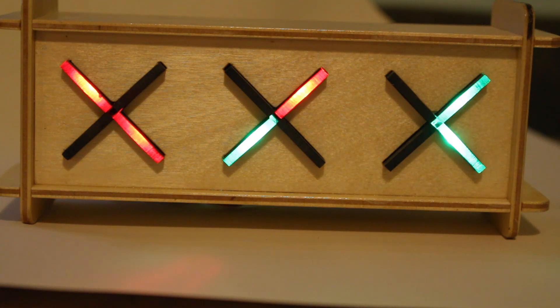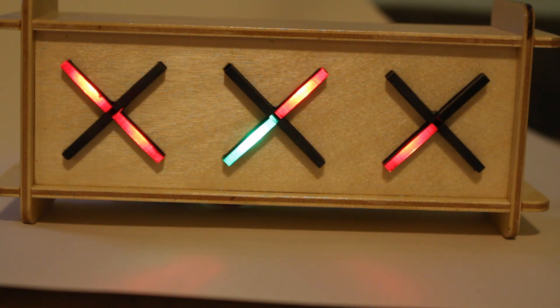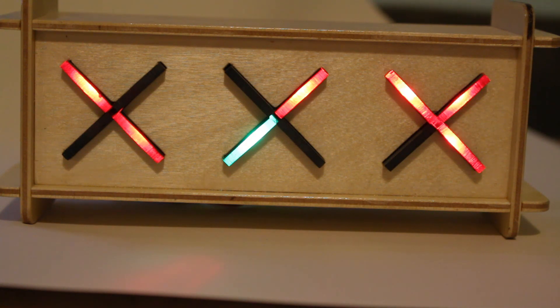This is another one of my clock builds, and I'm calling this the X clock. It's actually a tricolored binary clock. You can see three X's — the X on the left is the hours, the X in the middle is the minutes, and the one on the right is the seconds. You can see that incrementing now.